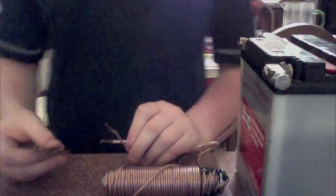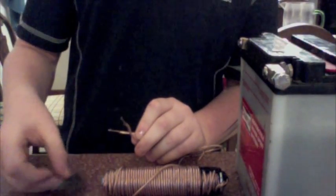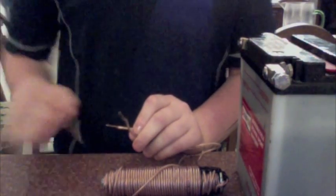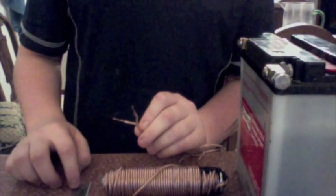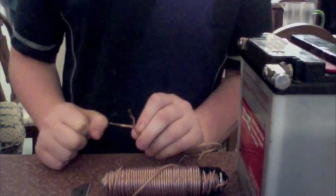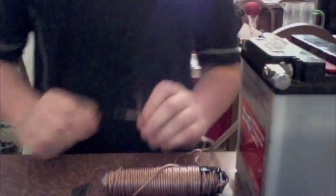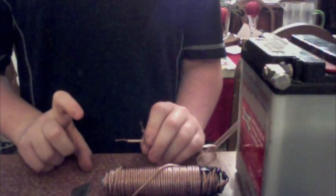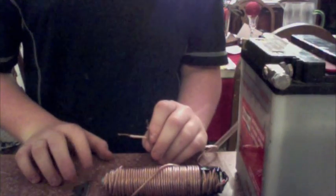Stuff like this is generally mostly used in junkyards to pick up cars and stuff like that, because you can control the magnetic field just by the flow of electrons, so it's much better than a permanent magnet — which you can have problems getting stuff to disconnect from if it's a really strong magnetic field. It's also used in circuit boards and small stuff like that, like in older TVs — not plasma screen TVs, but certainly older ones, like in cathode ray tubes.